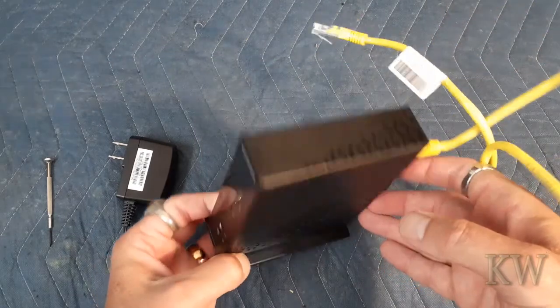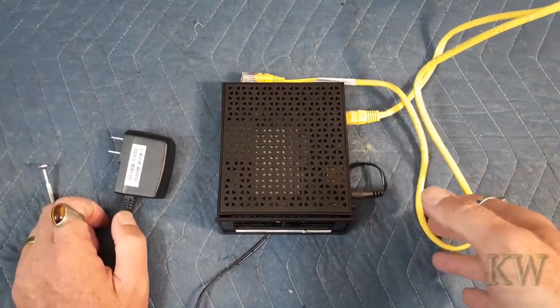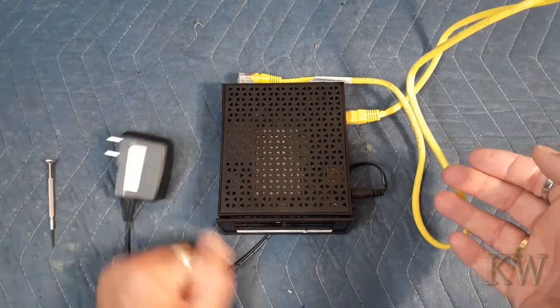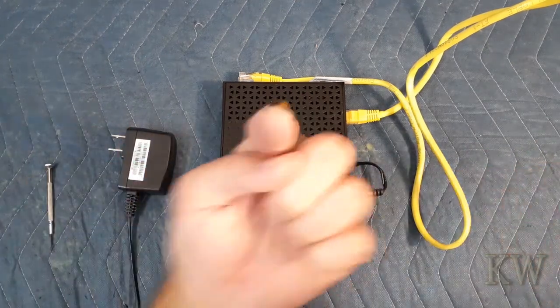It's a little older router, but like I said, if you see one of these pick it up — it's worth it. Keep it as a spare, or if you get it for almost nothing, sell it for five bucks, because at some point somebody needs a router and you'll have a couple spares laying around. I hope you guys enjoyed the video. Have a great day.